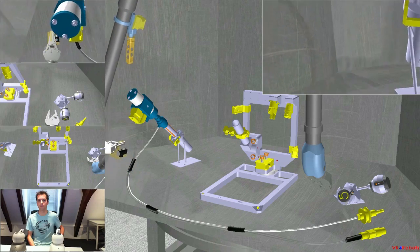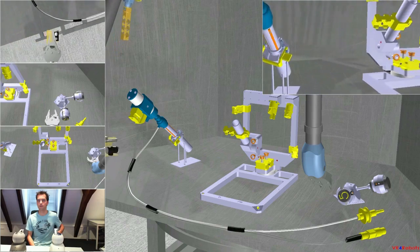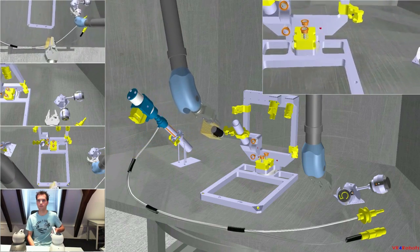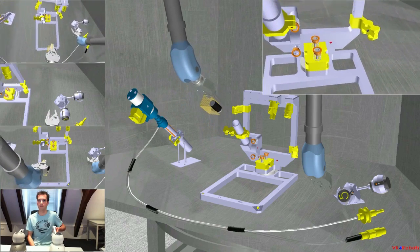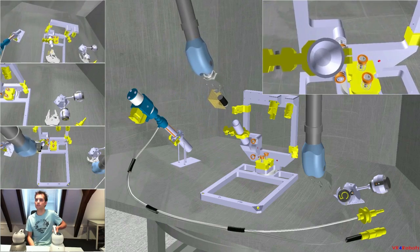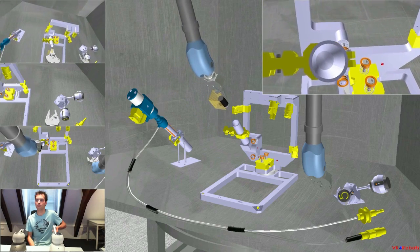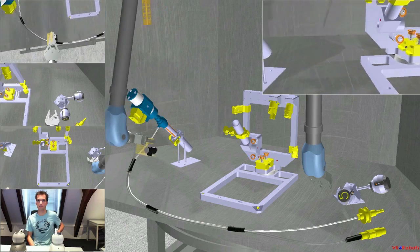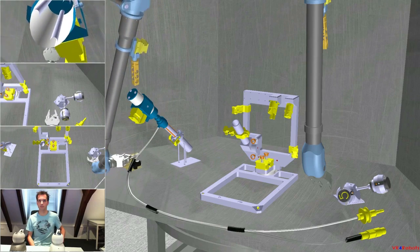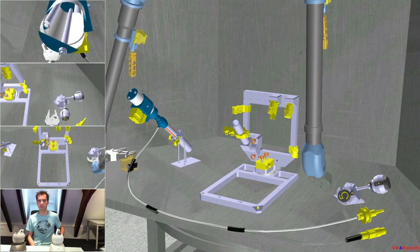Enable detailed view and inspect the inside of the tube at the welding location. Camera is in position — it looks good. Then the camera can be placed back on the workbench and I will disable the detailed view. Camera is back on the bench.